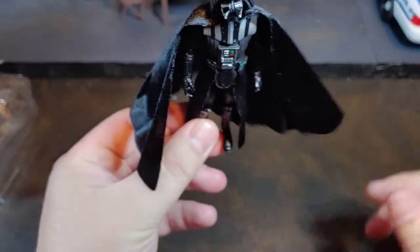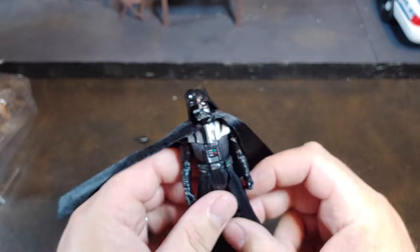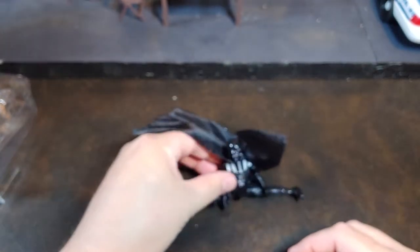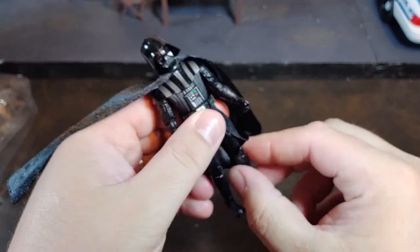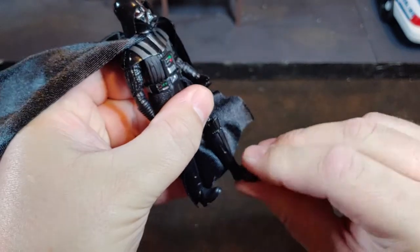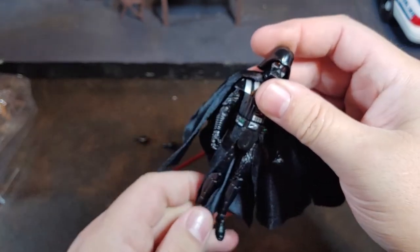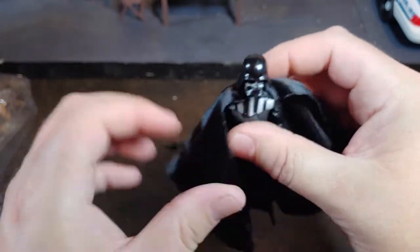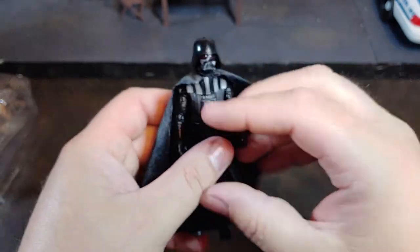Maybe that's how it's supposed to go — that makes a lot more sense than having it doubled over. He does also have the new articulated hips, so now you can have Darth Vader doing the splits. Of course it's not hard to hide the knee articulation on Darth Vader because he does have those tall boots. Then he does have rocker ankles. I think that's even better articulation than the Rogue One Darth Vader, which for the longest time has been the best Darth Vader outside of the Black Series. This Dark Times one I am super stoked for.